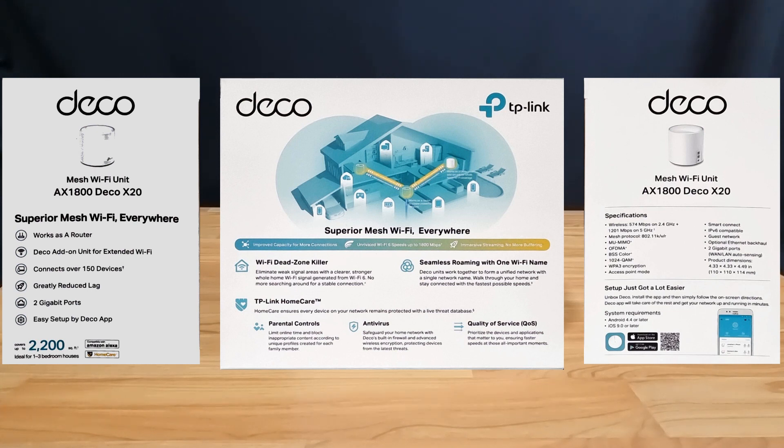We are going to unbox this and set it up using the TP-Link Deco app.